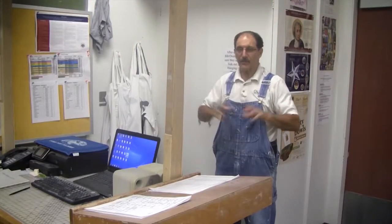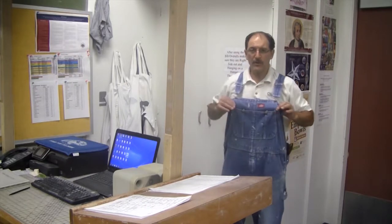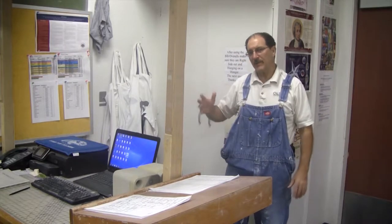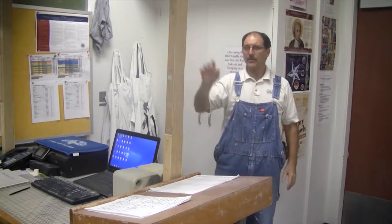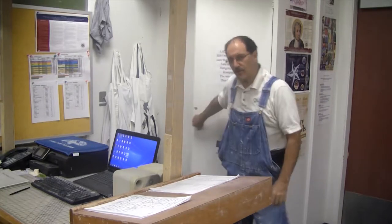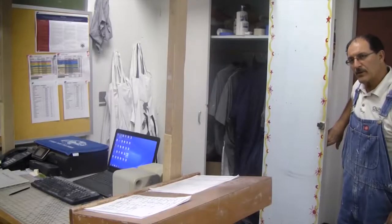When you work with clay you get dirty, and we try to prevent that. Please feel free to bring whatever cool bib overalls or something you want to use, but we also have aprons in the classroom to help keep you clean. For most projects that's going to be fine, but when you get on the wheel and start throwing you're going to need more, so we have these bibs. They cover your whole body and they're better for when you're throwing.